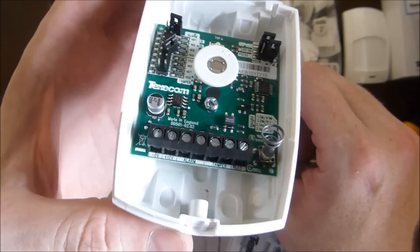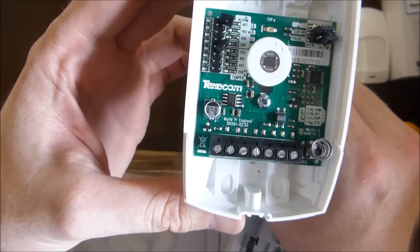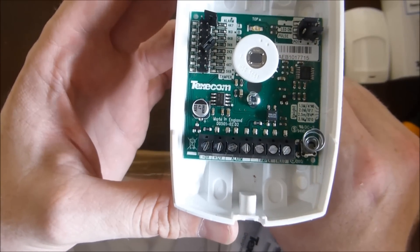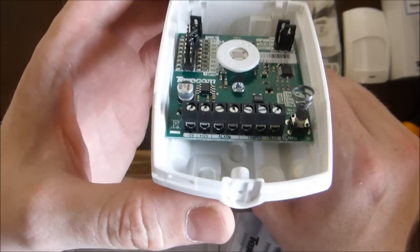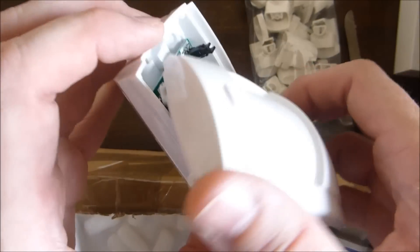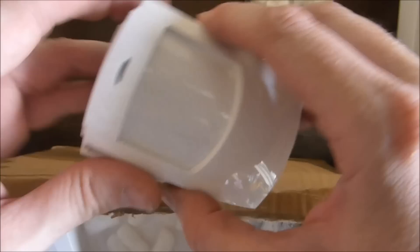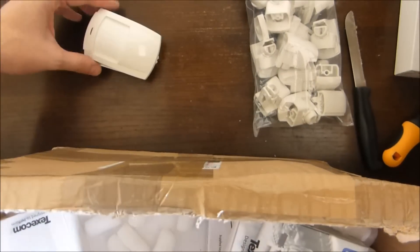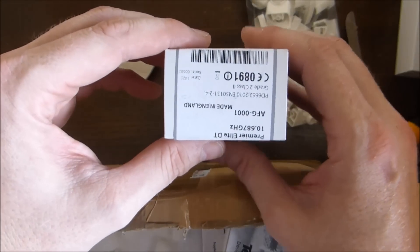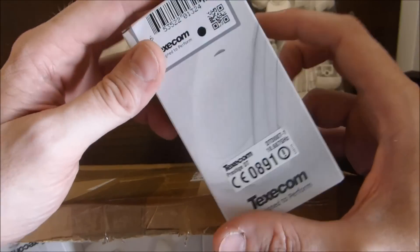We'll maybe do another video about how to wire these up, because there are some quite clever ways of wiring them up which mean that you can't just bypass the tamper switch — but we'll come into that later on. There are two types we've got here. The first one is just a basic infrared detector which just works on infrared. And we've also got one here which is called DT, which stands for dual technology.